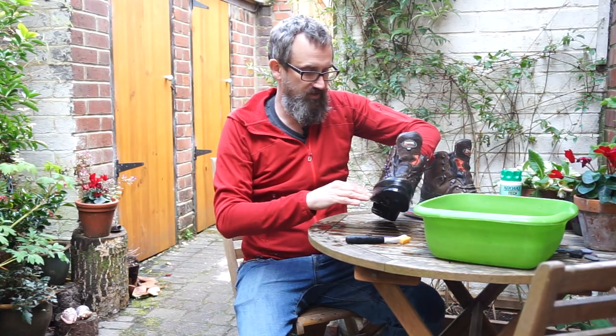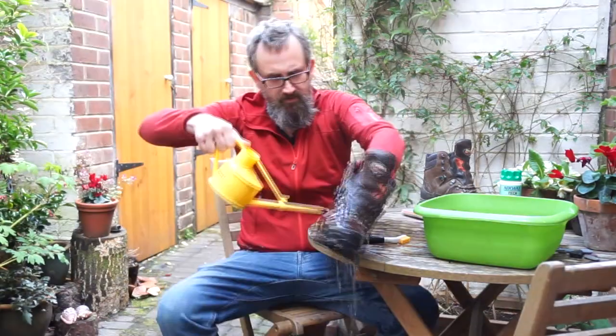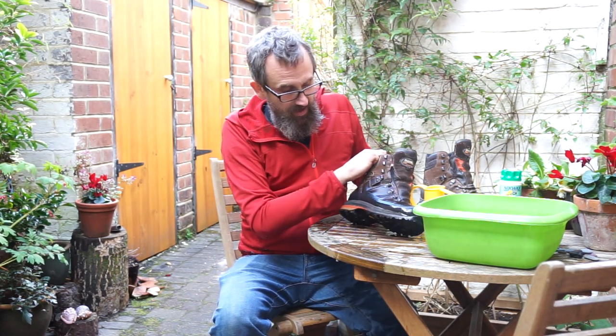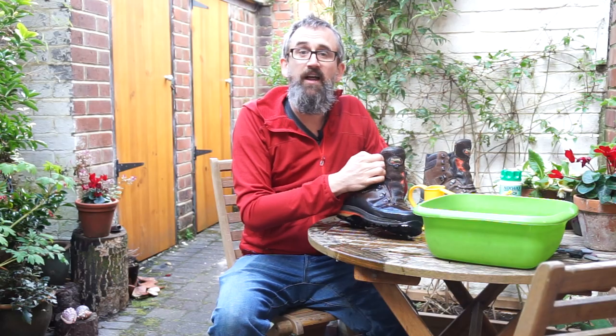I'm just going to give these a rinse and then let them dry. The really important thing is that you let them dry naturally, so don't put them near a radiator or near a fire. Just leave them somewhere and they'll dry out naturally. You can put some newspaper inside and that'll absorb some of the water if you've got any in while you've been cleaning them. It's a fairly simple process but now's the time to get our kit ready for our next adventure. I hope that's been helpful and thanks for watching. Cheers!